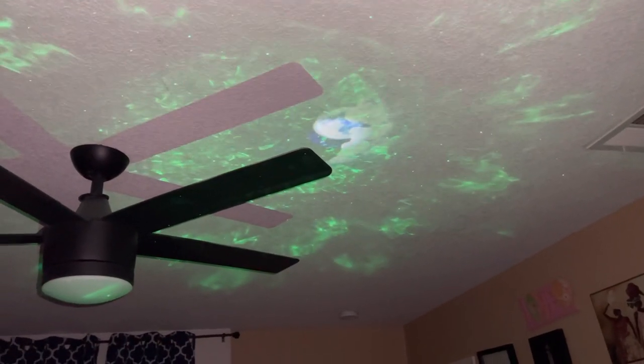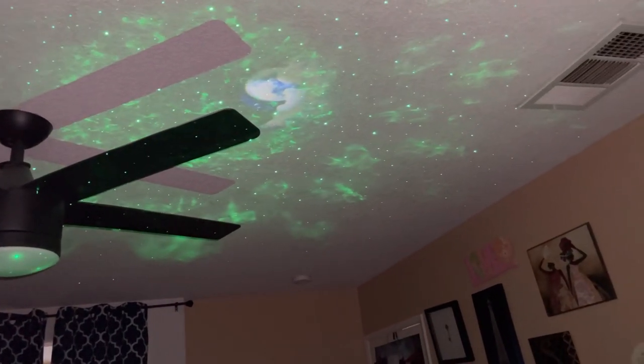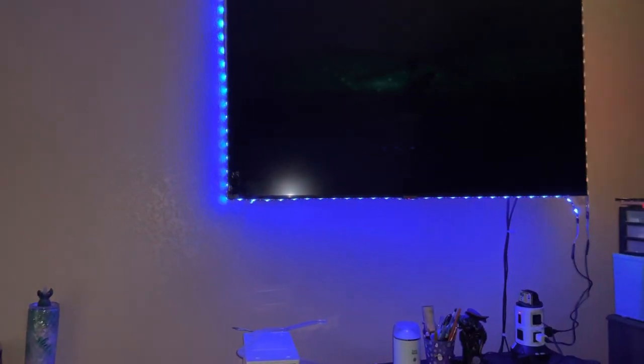What do y'all think of my projector? I love it. I also did some lights on my TV, and you can change the colors on this — change it to red, orange, green, blue, dark blue, and purple.